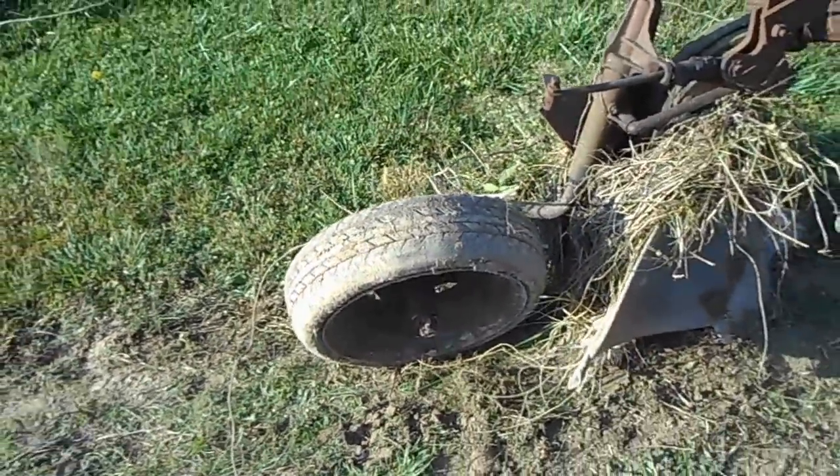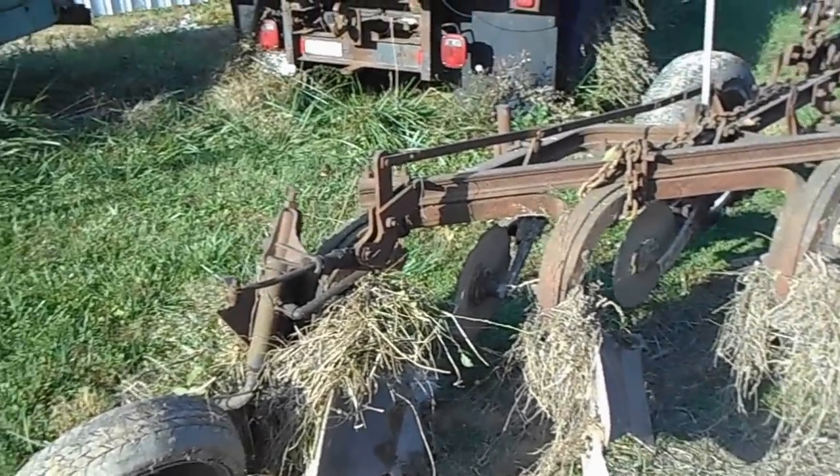Also, tomorrow I've got to air my trailing wheel up — don't know when that went flat.